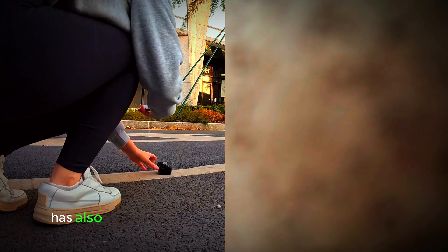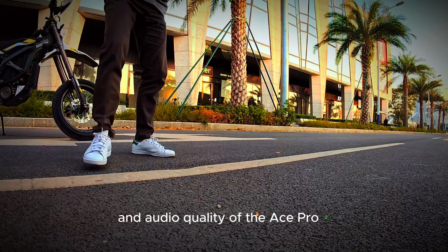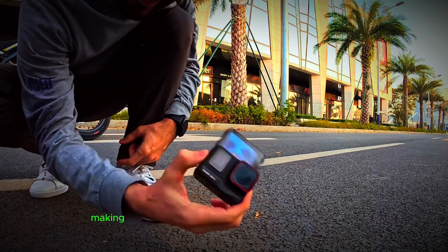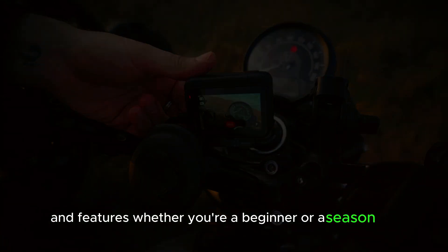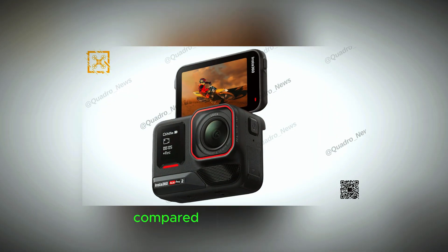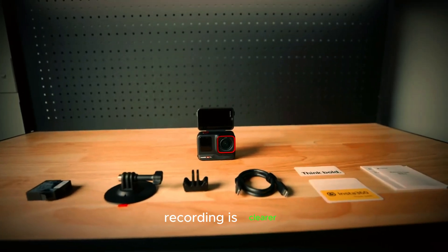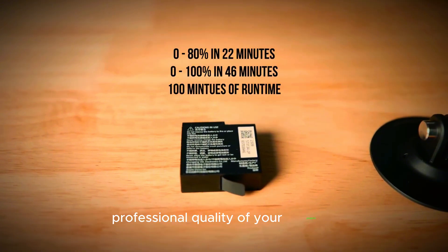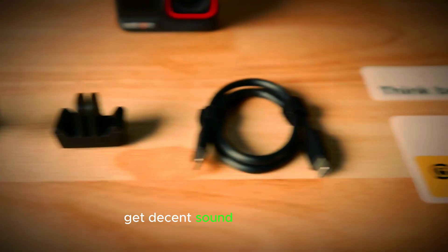Insta360 has also made significant improvements in the software and audio quality of the Ace Pro 2. The software interface is now more user-friendly and intuitive, making it easier to navigate through settings and features. Whether you're a beginner or a seasoned pro, you'll find it simple to use. On top of that, the audio quality has been enhanced compared to its predecessor — the sound captured during video recording is clearer and more balanced, adding to the overall professional quality of your projects. You won't need to worry about adding external audio gear to get decent sound; it's built right in.